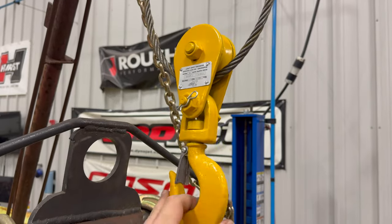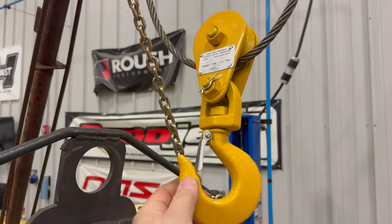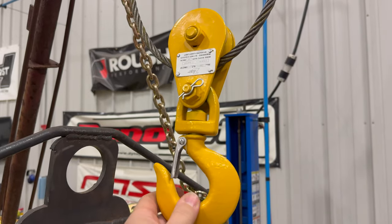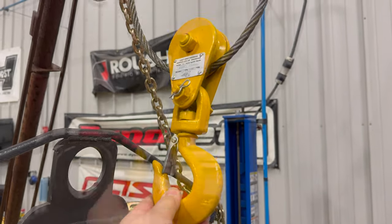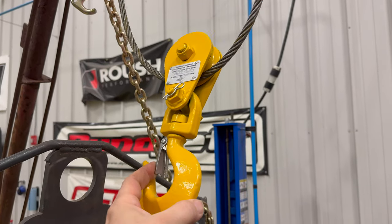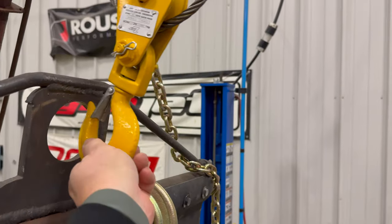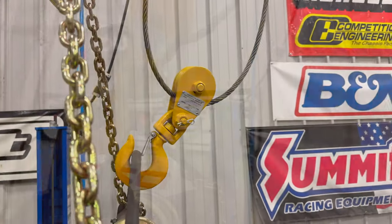I've got it on there and I'm going to love that it rotates. It was welded in place on the old one, which was a pain because if you wanted to use the shackle you'd have to hope the wire and the hook were facing the correct direction. This is going to be so much nicer to deal with and a lot more useful.